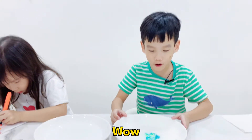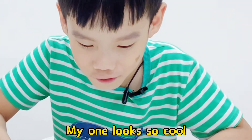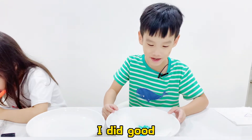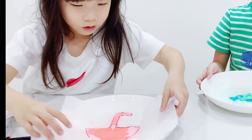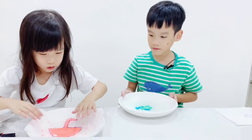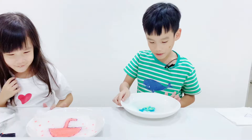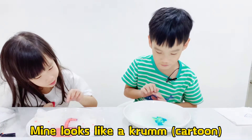Whoa, my one looks so cool. I didn't even fail. I like it. Look at my one — my one's like a creamy. I like it.